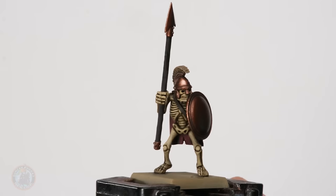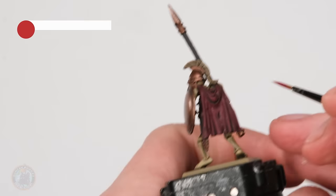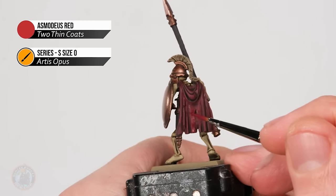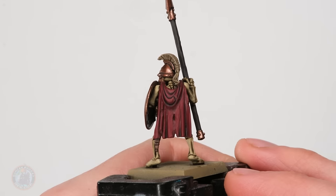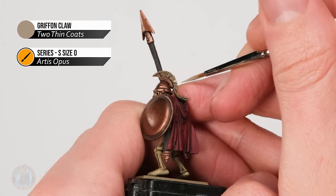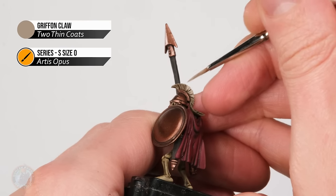With the metallic sheen returned to the shield, helmet, and spear tip, I'm moving on to layering the red using Asmodeus Red with the size zero brush — same technique, avoiding recesses, but since we're painting fabric the recesses are essentially the creases. I'm looking for parts that stand out, being careful around the rips and tears scored in earlier. Then for the plume I'm returning to Griffin Claw — layering is a little different here: keep it darker at the base where it meets the bronze, but further up towards the end just allow the brush to fall into the recesses so it doesn't appear too dark from the shading.